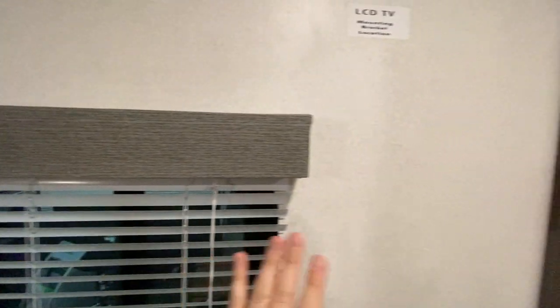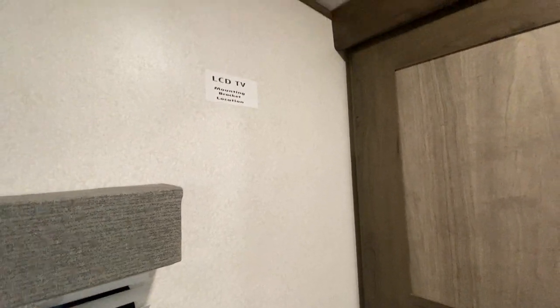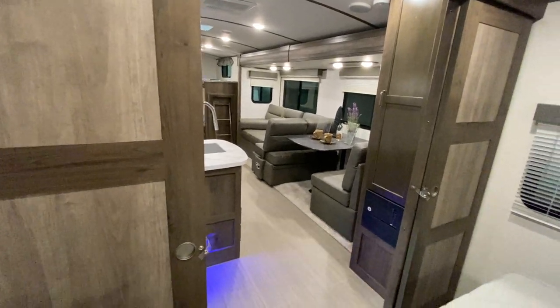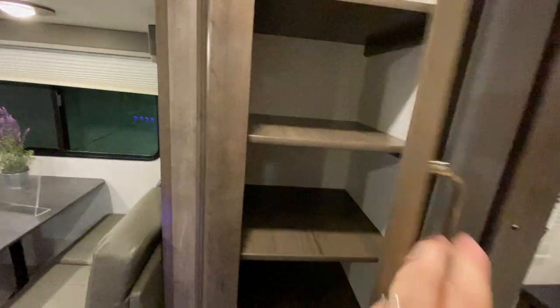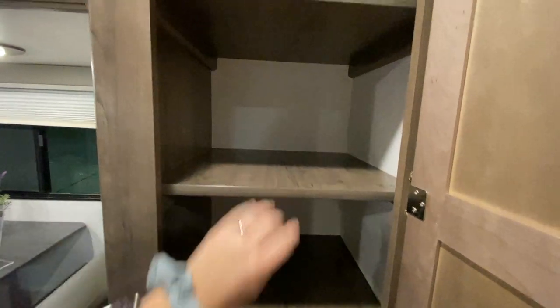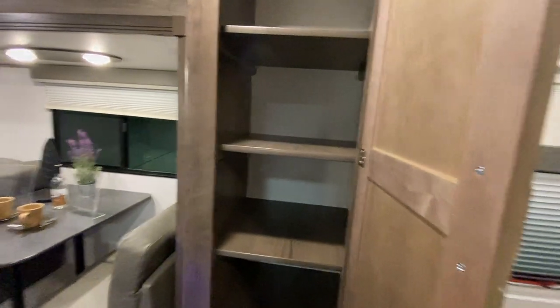On the other side from the main entrance you have your LCD mounting bracket — this is where you can purchase a mounting bracket and have a TV hookup in your bedroom so you can relax and unwind. You have two opposing barn-style sliding doors for a little privacy in here. Walking into the kitchen and entertainment area, right next to our bedroom entrance we have extra storage where the shelves can actually be removed, so if you wanted to hang coats or anything else on the clothes racks you have extra space.